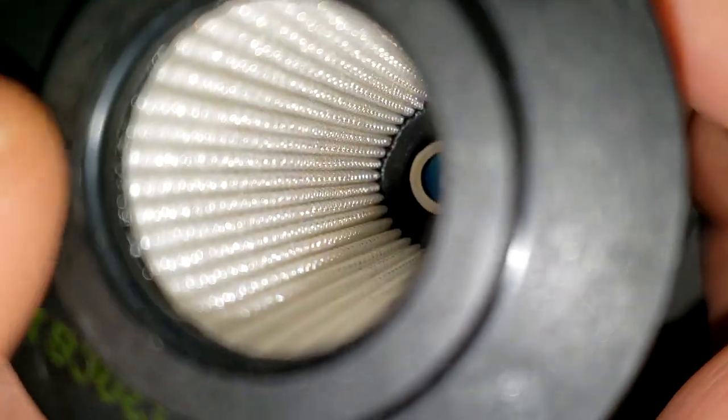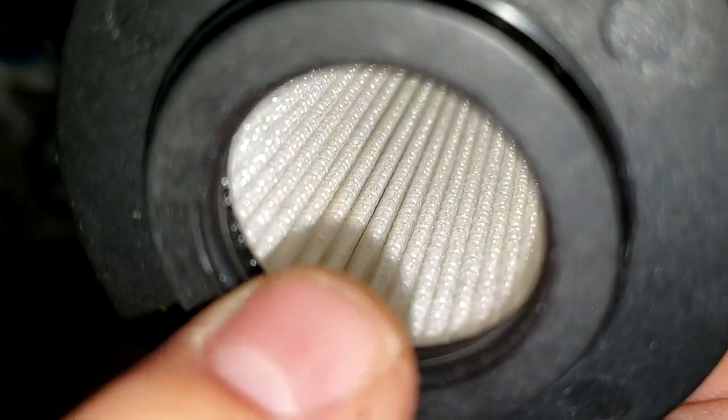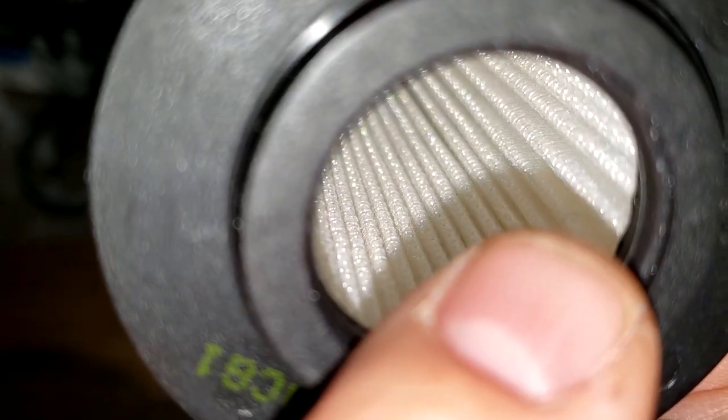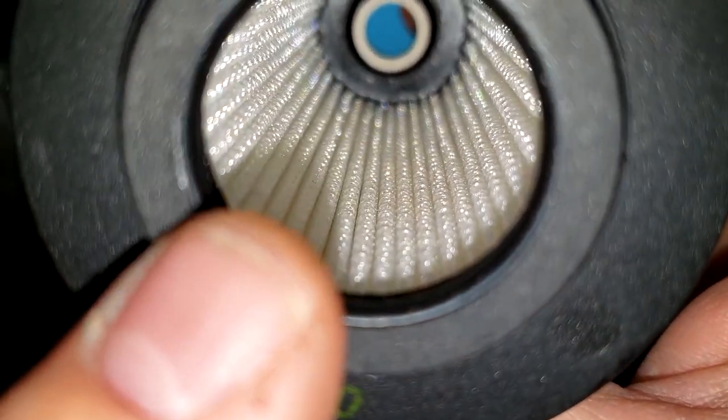I don't see a backing on this one, and I don't even see a core. Actually, it looks like it could be a plastic screen backing — we'll see when we open it up.